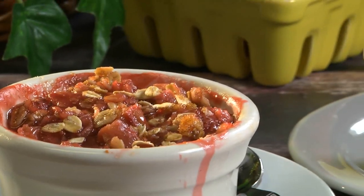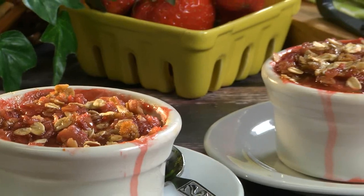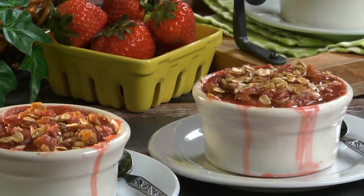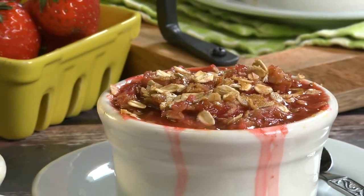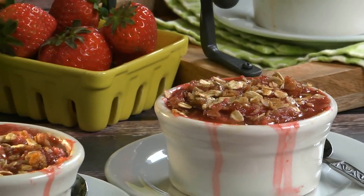These are a tasty way to warm everyone up on a cold winter night. Between the piping hot combo of the berries and rhubarb and the crumbly oatmeal topping, you'll want to cozy up with this all month long.